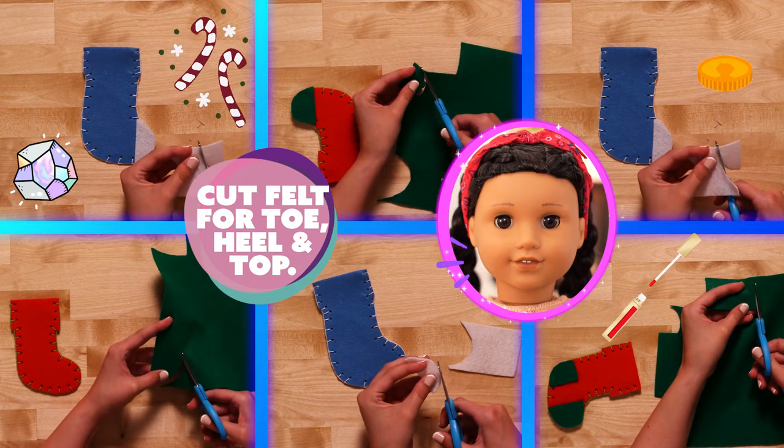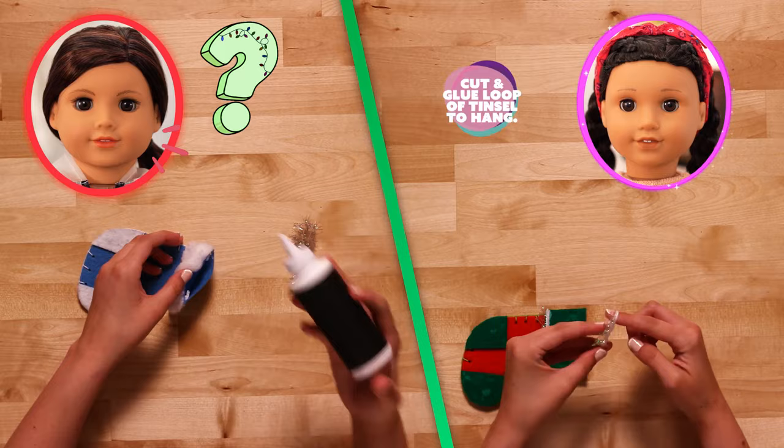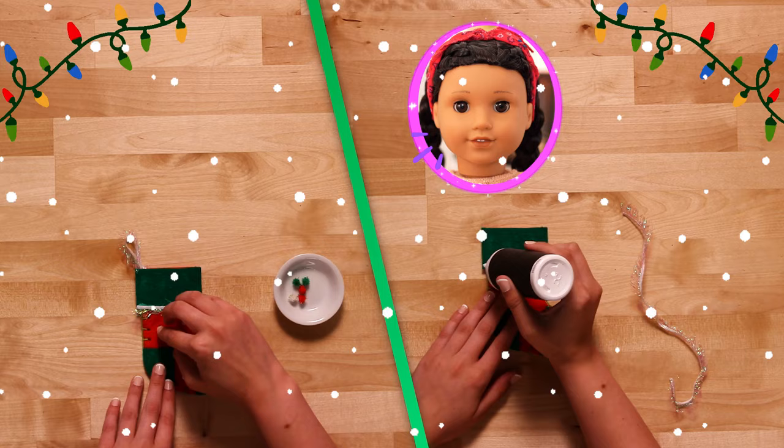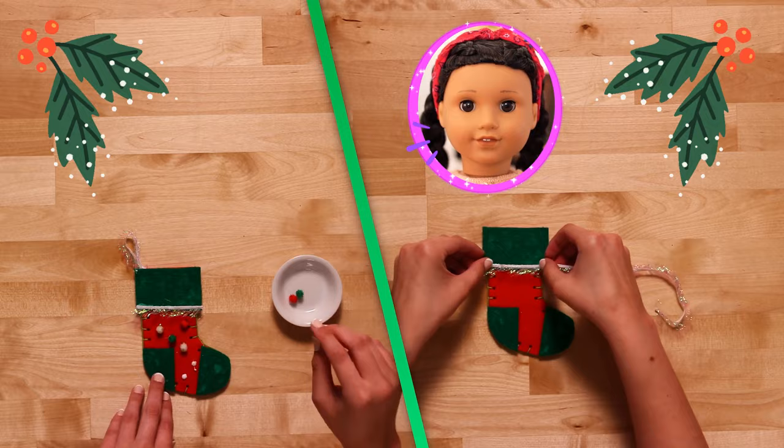Hey, Ava! What part of the body do you put a stocking on? Mistletoe! And now, my favorite part! Let's decorate our stockings by gluing in fun pom poms or adding in rhinestones! The best part is that we can express ourselves any way we want!